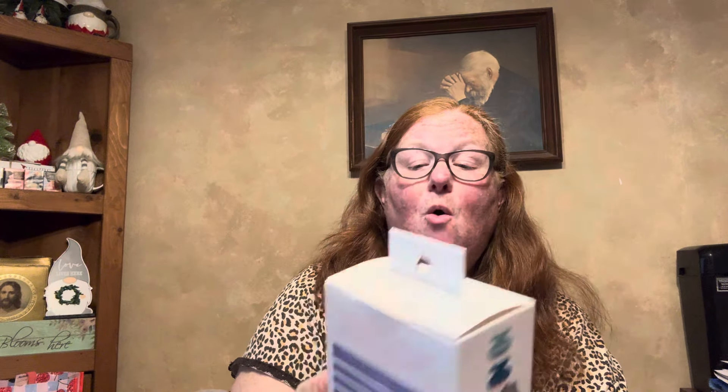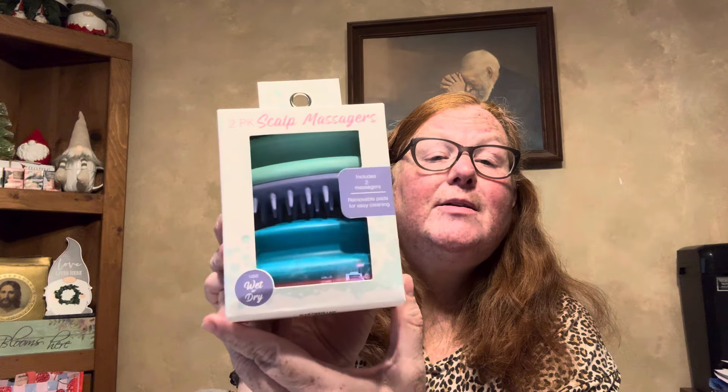I finally found the two-pack of scalp massagers by Bella Pro — that was also on my wish list. Then I saw these by Spa Luxury: papaya and coconut oil hair mask, quenches curls for curly and thick hair — that's me. I opened this up in the store and it really smells good, and people who reviewed it say it does work.